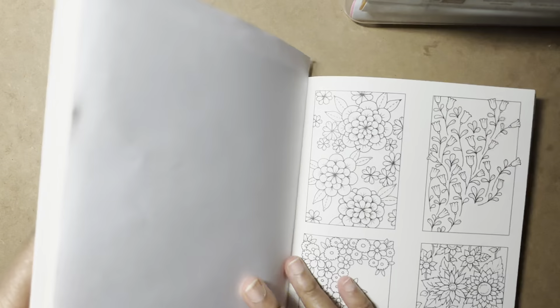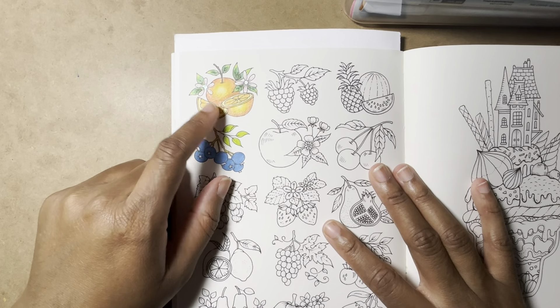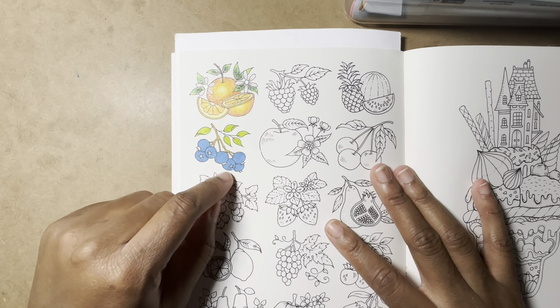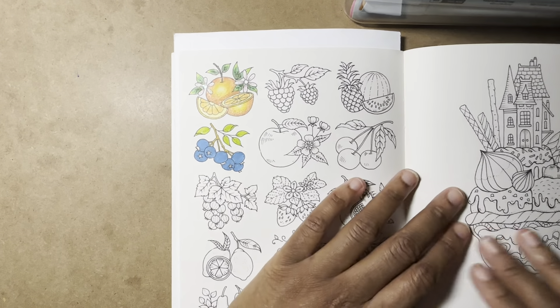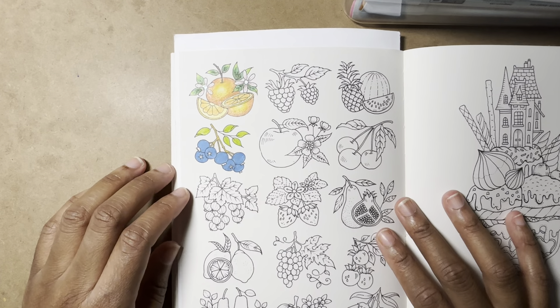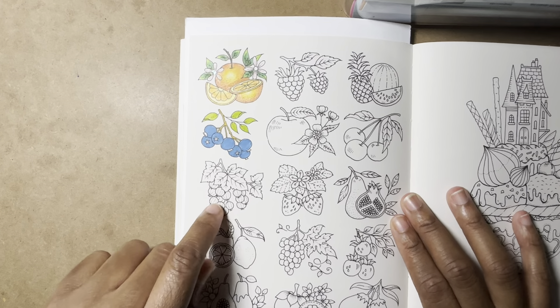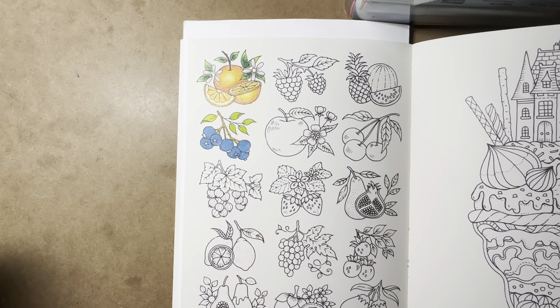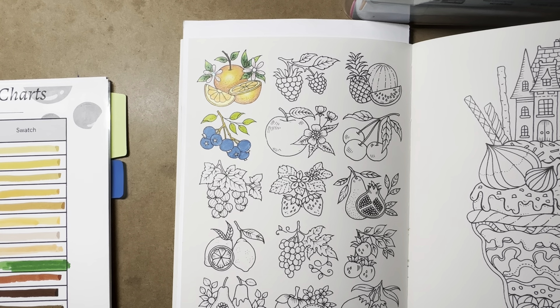I was working on this fruit page — we did this one together on a live stream — and I started basing it with my water-based markers. I was like, let me show you guys how I do this. It won't be a long video; I'm just gonna pick a fruit and color it. I think these are grapes, but I'm not sure what half of these things are.